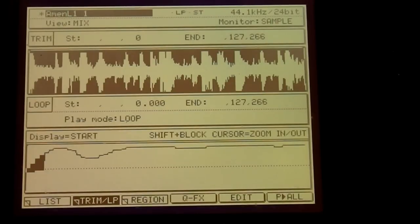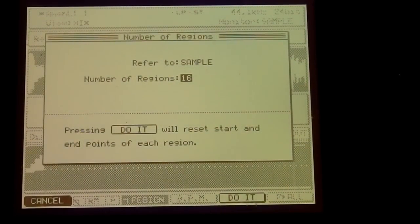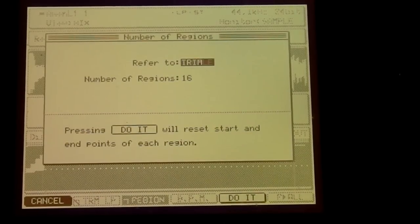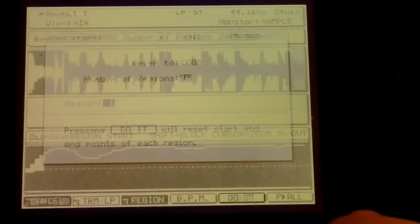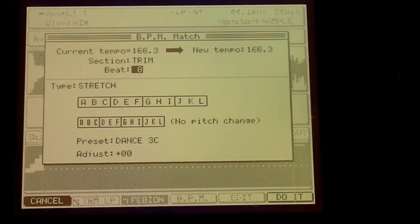Another nifty thing you might want to do is cut it up into regions. Go down to region, click the window button. Now this sample, or the loop, or the trim area, we can break into 16 — however many beats you want. What I do is I tend to break it into eight. And what happens is when you do that, you see the eight there. Then when you click BPM, you'll see the tempo. I actually want it to be 166 flat.